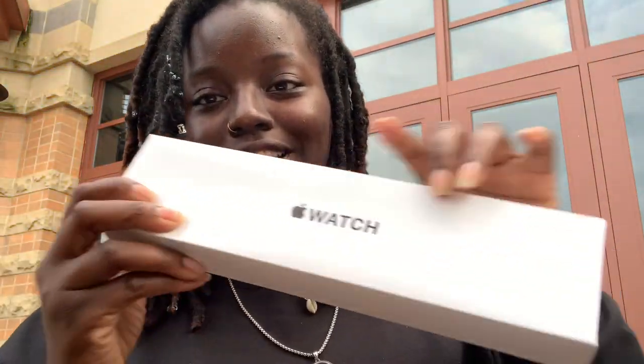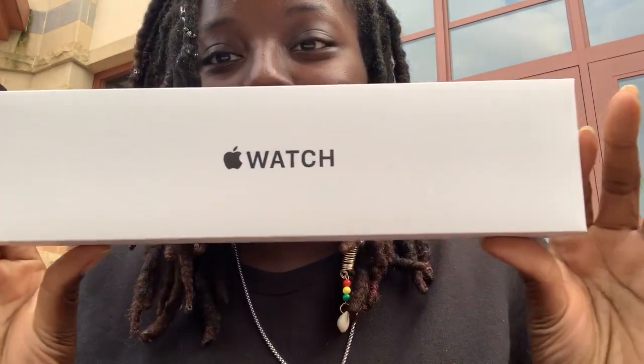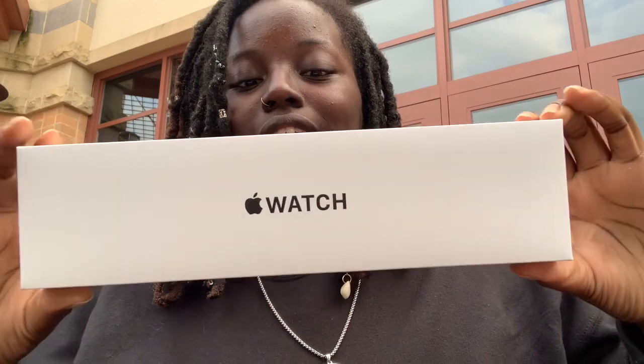Y'all see the bag? Apple is lit. I just wanted to come to y'all and show y'all this quick unboxing. I got an Apple Watch, as y'all can see, and I'm just going to unbox it with you guys. This is the Apple Watch SE.